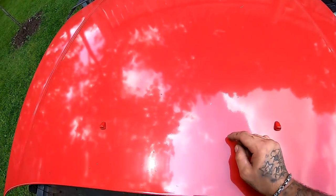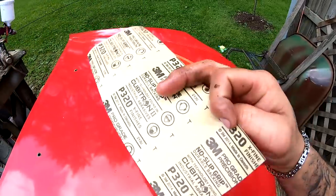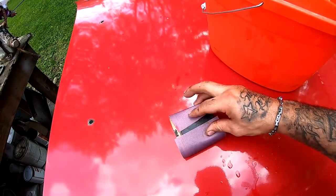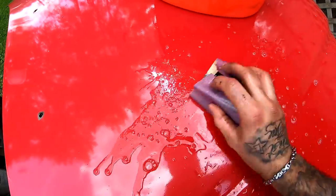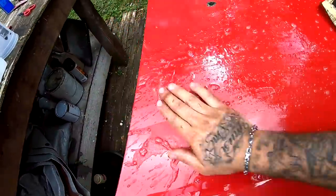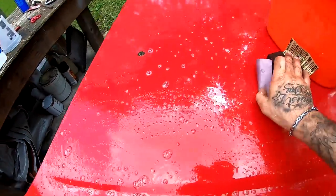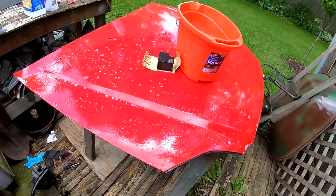I'm going to start wet sanding with some 320 and soapy water. I got my soapy water, I got some 320, and I got a little foam thing that I'm going to use just to wrap the sandpaper in. You just want the surface to be all scuffed down so that the other paint will go ahead and stick to it. I'm going to go ahead and just hit this with the sandpaper and I'll continue recording as soon as it's all done.